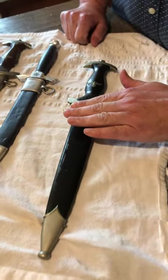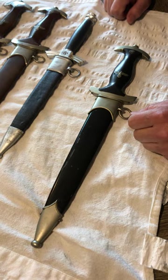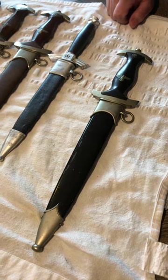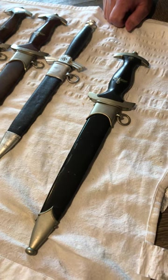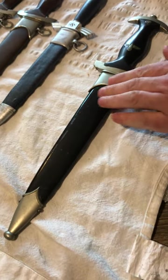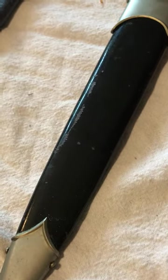The scabbard was once anodized. It is not uncommon to see these period painted, as the anodized finish did not hold up very well, and if you were a self-respecting SS man you wanted to look as good as you could. This one does have a repaint — you can see the original anodized finish underneath.